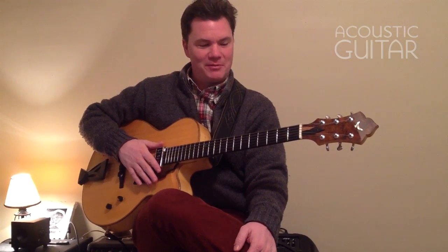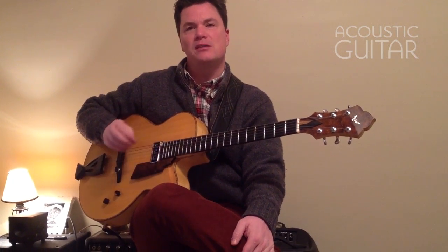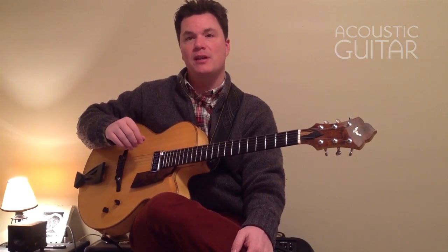I don't have a nylon string, so we'll have to make do with an arch top. But this lesson hopefully will give you the fundamentals of getting some basic bossa nova patterns together and coordinating them between your fingers on the chords and your thumb on the bass line. So let's get started.